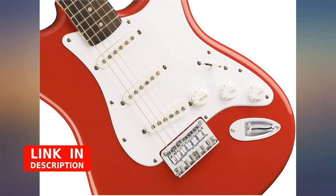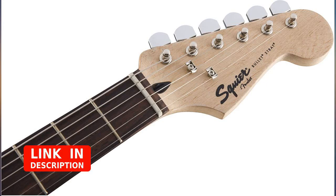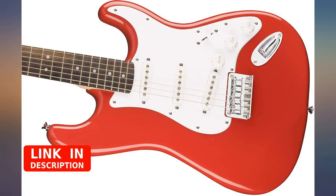Bought this for Christmas for my fiancé and it's perfect. He loves this guitar and plays it constantly. The seller was fantastic and shipped this very fast.